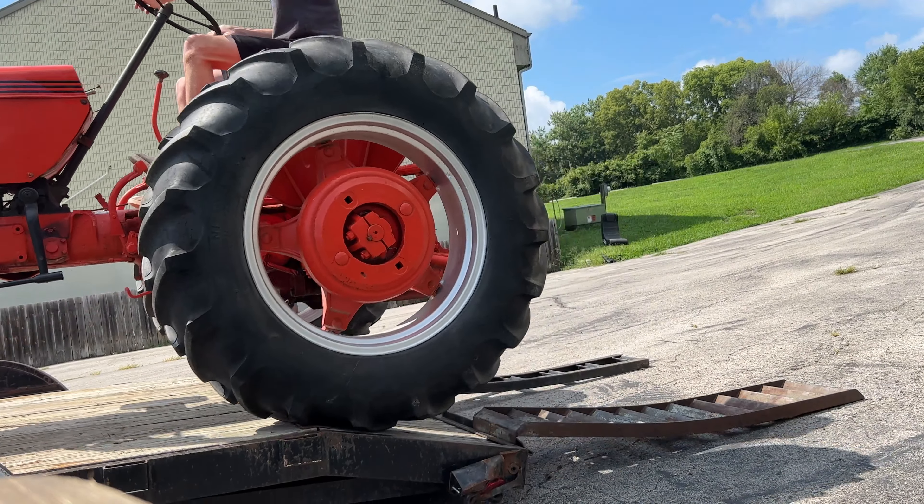The only thing about this tractor is to pull this brush hog right here behind me, so I can cut the grass out there in the field so it doesn't get too overgrown. And that's it. It can't really do much more. It can't cut hay. It doesn't have a bucket. I got a skid loader for all that. So yeah, it's just to cut the fields and brush hog.